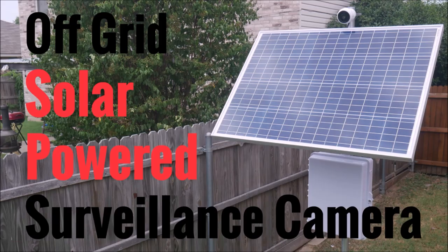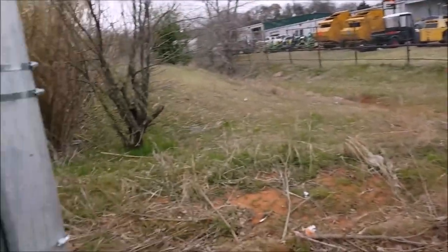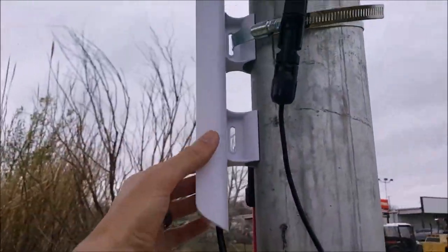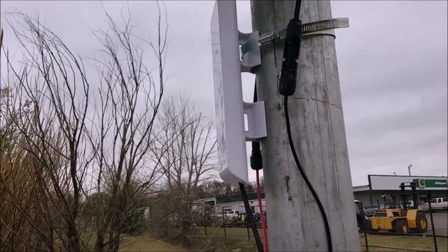In this video I'll be showing you a surveillance camera system that I just installed. This system is completely self-contained, producing its own power and transmitting data back to my network without any wires or physical connections. In early 2016 I produced a video series on a solar powered surveillance camera system, and today I'm going to do an updated 2020 version of that same type of system.